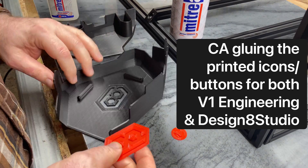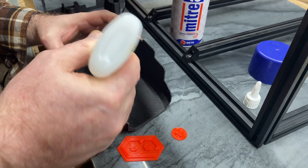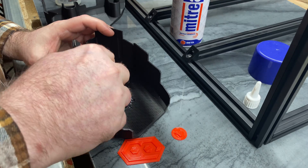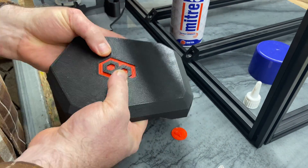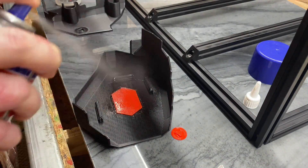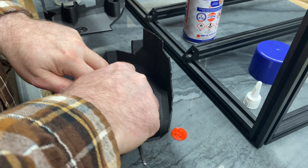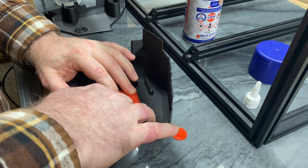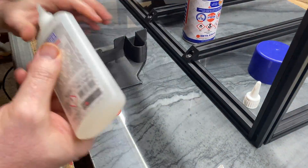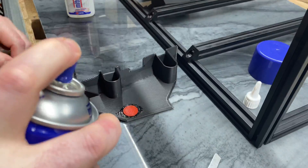His design included a 3D printed icon button for V1 Engineering, and on my add-on third fender I also included a printed icon for my design8studio.com. You can see me here using CA glue to attach both of those printed icon button badges to this nice fender setup. This worked great — just a really clever design that he came up with, and I copied it for my own logo. Then rinse and repeat to glue in the V1 Engineering icon, and that came out wonderfully.